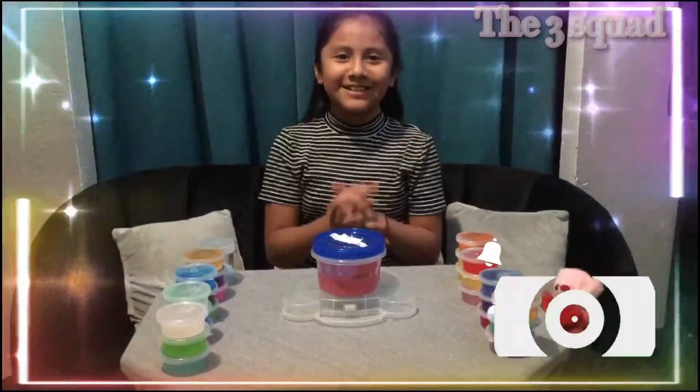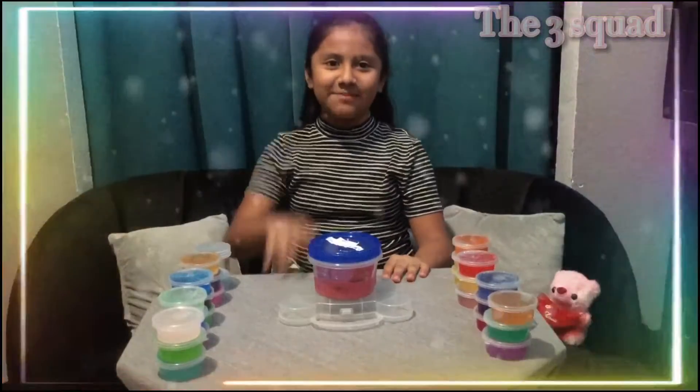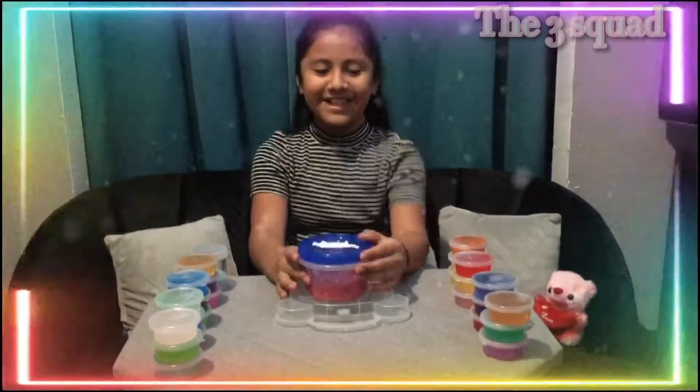Hey guys, welcome back to the 3Squad. Today I'm going to be showing you guys my slime collection part 2. So let's get started.